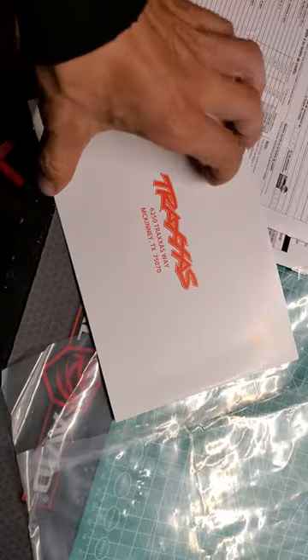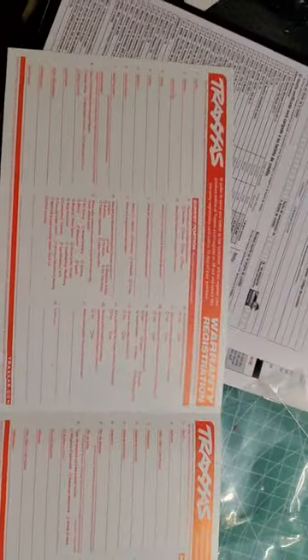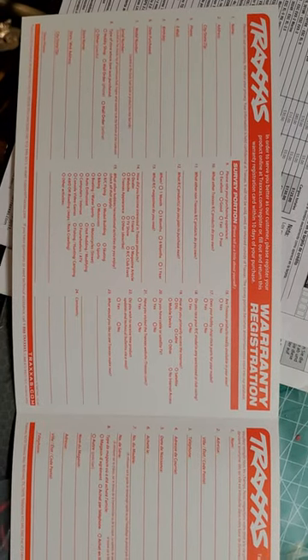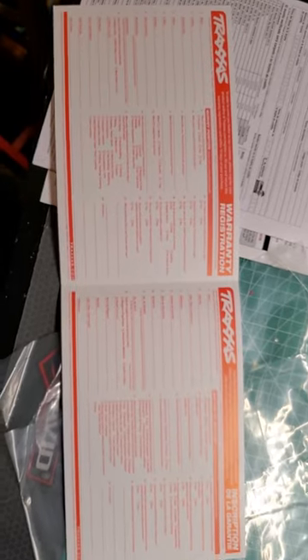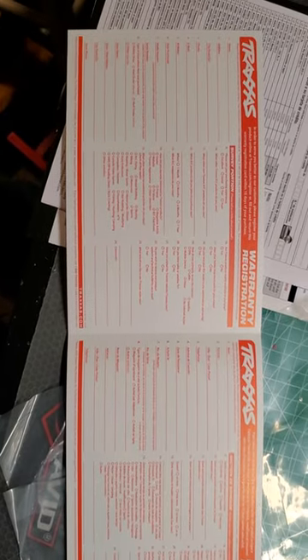Typical mail-in warranty registration card. It says: in order to serve you better, please register your product online at Traxxas.com/register or fill out and return this warranty registration card within 10 days of purchase. I'd recommend doing that — but since I cut wires and do all kinds of crazy stuff to my trucks, these warranty cards are useless to me. Thanks for the offer, Traxxas.